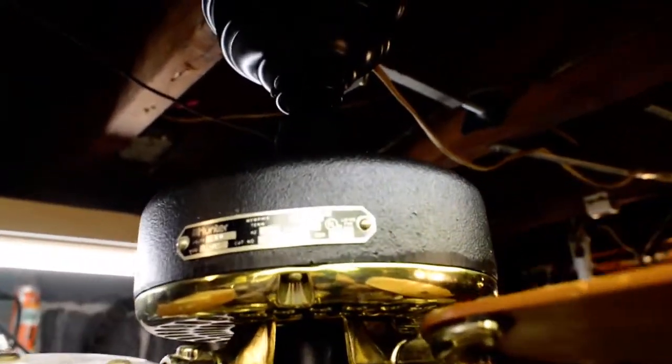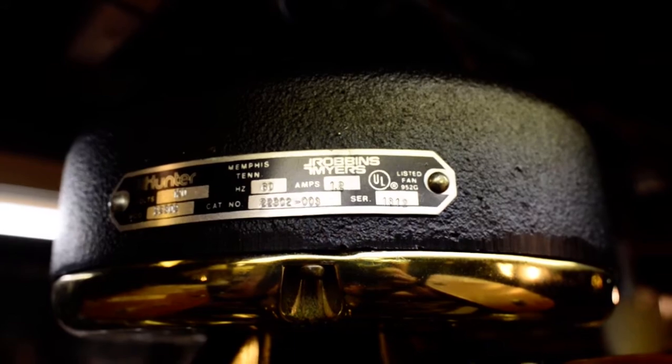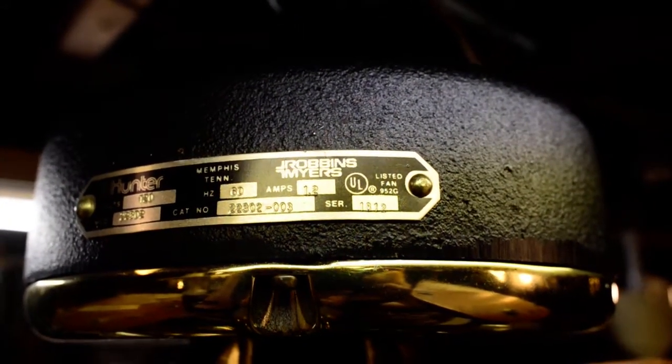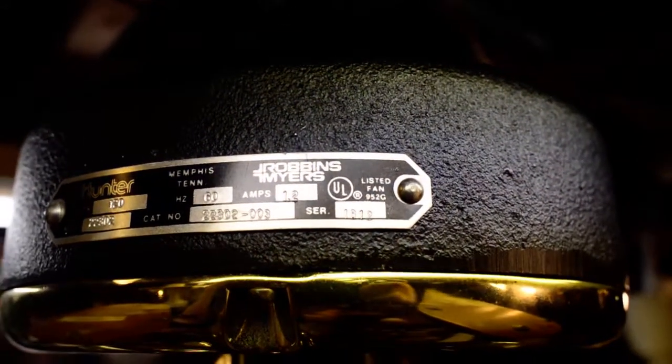They don't drag the fan. They don't add extra drag. Here's the tag.